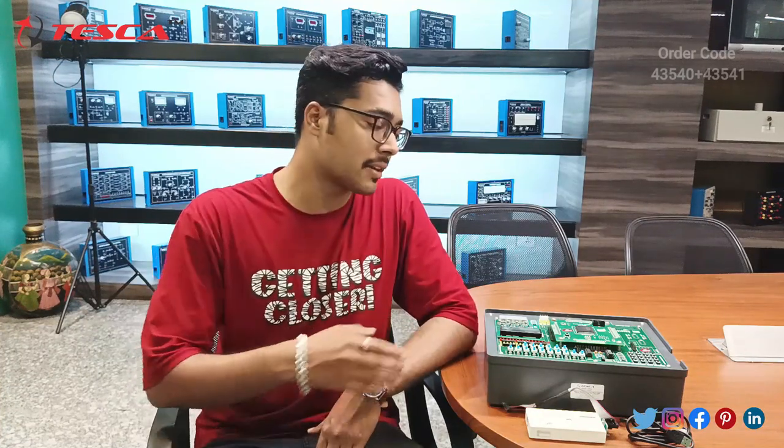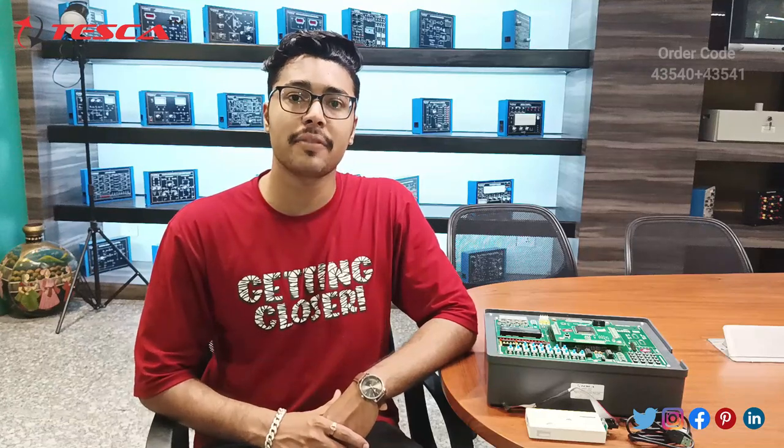Hello everyone, welcome to Tesco Technologies Private Limited. My name is Ashim Dutt and today we are going to discuss about the VLSI Trainer with order code 43540. In this video we are going to discuss about the working of this trainer kit.